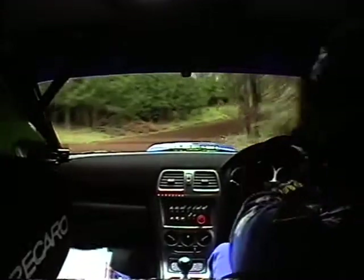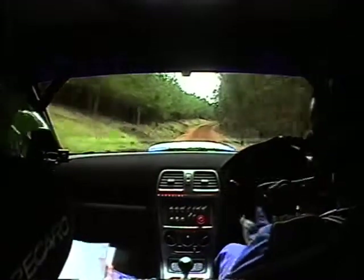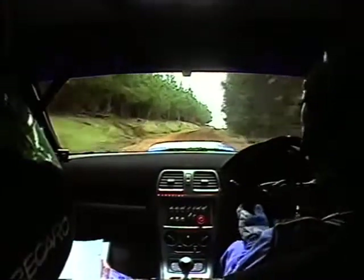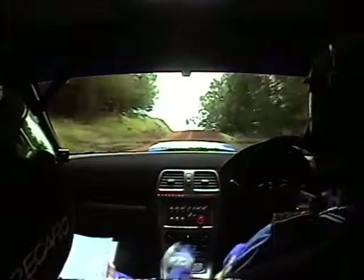70, right 6, into max small crest. 70, medium left 4 minus short on crest, keep in, camber, keep in, camber. 100.